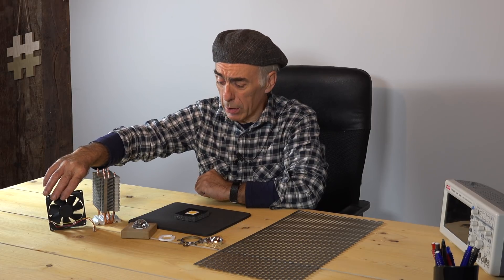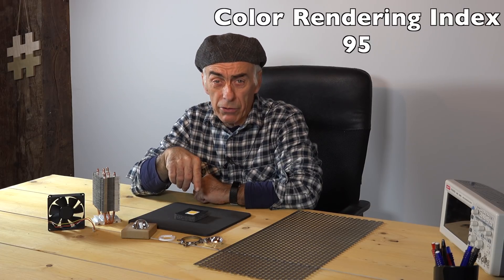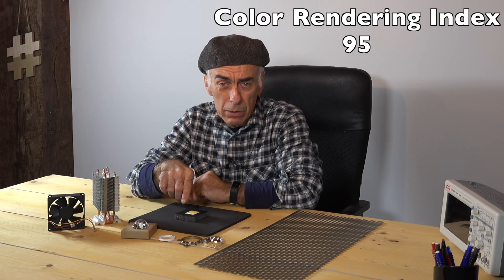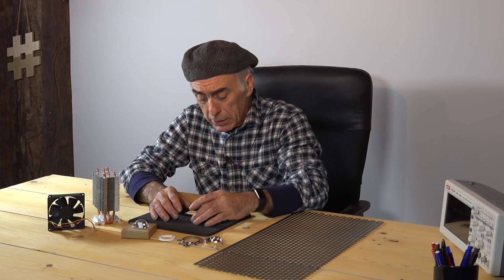To force the cooling I'm also going to use a fan — here's a fan, it's just a CPU fan, a computer fan, a desktop fan, whatever you want to call it. The nice thing about this LED is that it has a CRI of 95. The LED itself produces daylight — 5,700 degrees Kelvin — and it has a CRI of 95. CRI stands for Color Rendering Index.